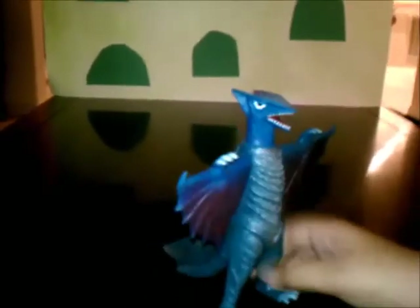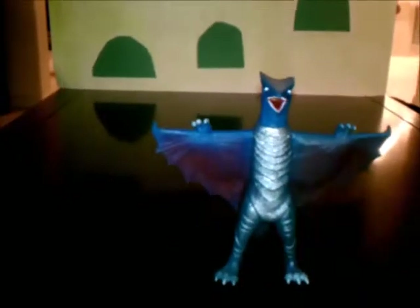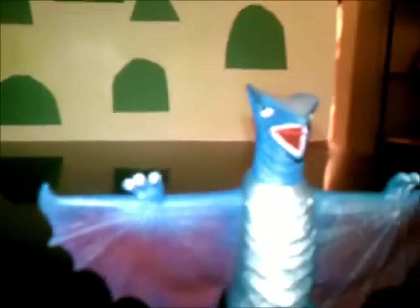And then Guiron sliced Space Gyaos' back. Also, at the end of the movie, a giant swarm of Space Gyaos came and invaded Planet Terra, since Guiron was killed by Gamera. So yeah, that's all for the history of the Space Gyaos.